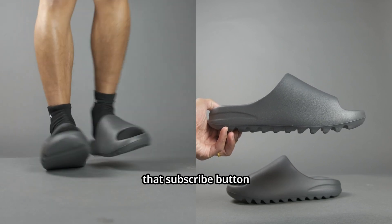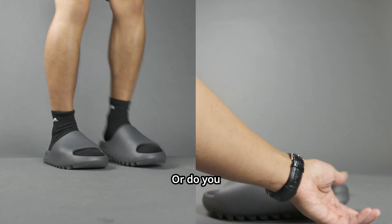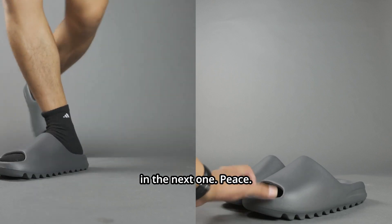You must like my content, so hit that subscribe button if you haven't already and let me know your thoughts about this slipper. Would you own a pair or do you already have one? This has been Billy Visuals — y'all just got visualized and I'll see you in the next one. Peace.